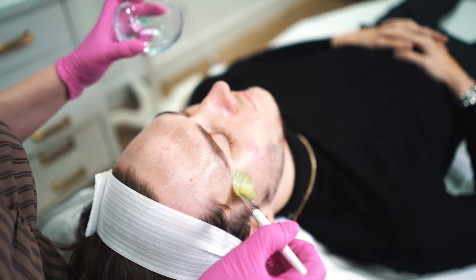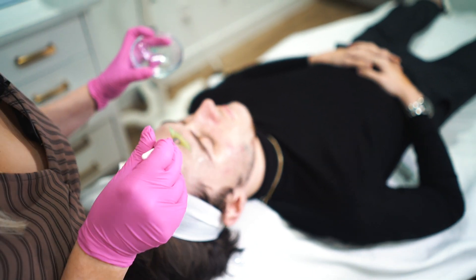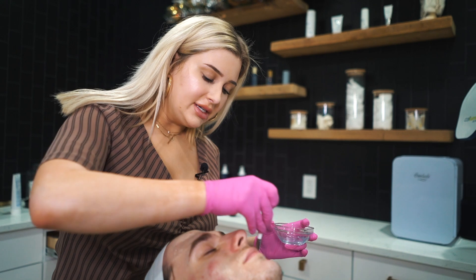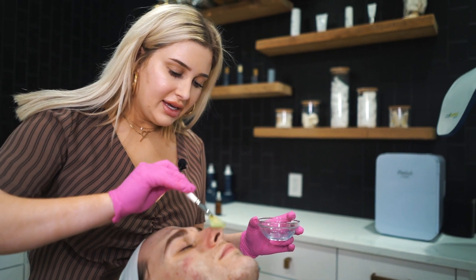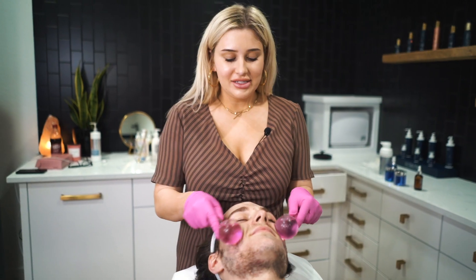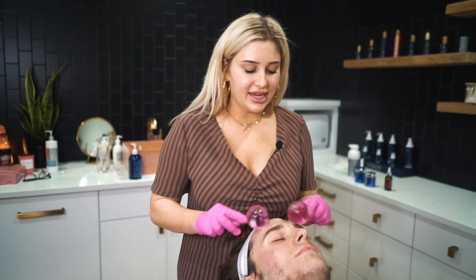This is the cooling-down part of the facial — it's going to help tighten the skin, reduce any redness from the extractions, and calm the skin. These are cryo globes and they are amazing for cooling down the skin.